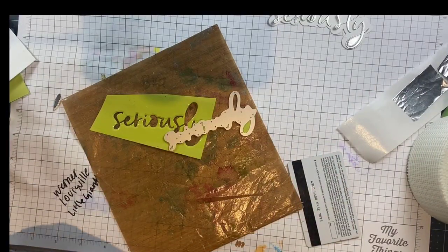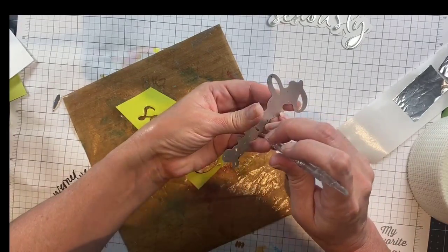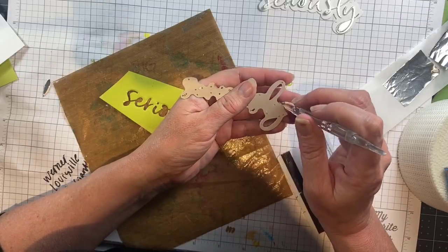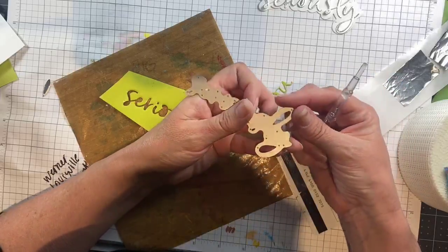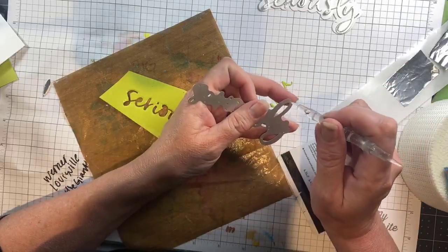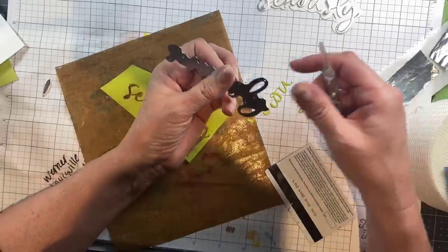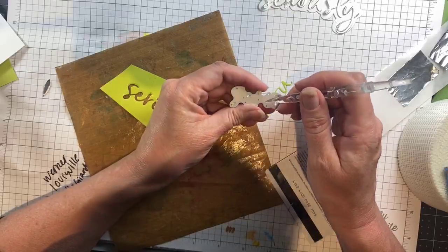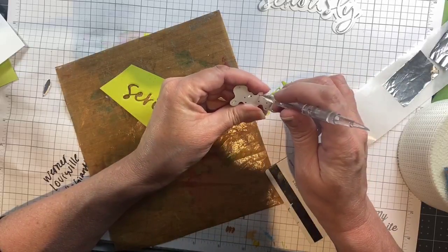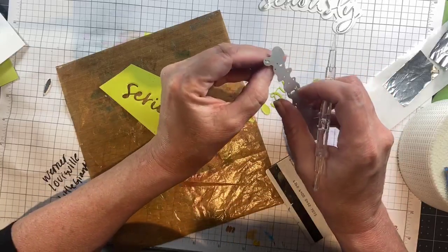I will free it from the die with my little quick stick and then let you see how cute and shiny this is. This die happens to come in pieces so you can sort of space out the letters if you want — they're not all connected. It gives you a little bit more freedom when you're designing how the word looks on your card than if it was just all together.